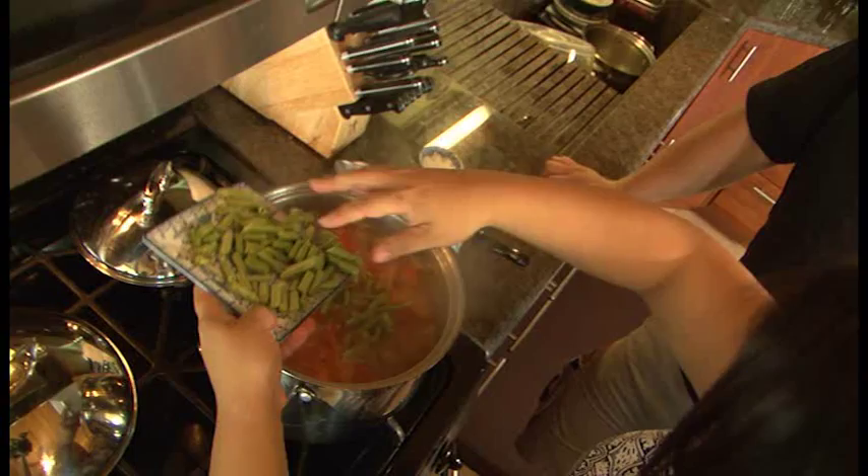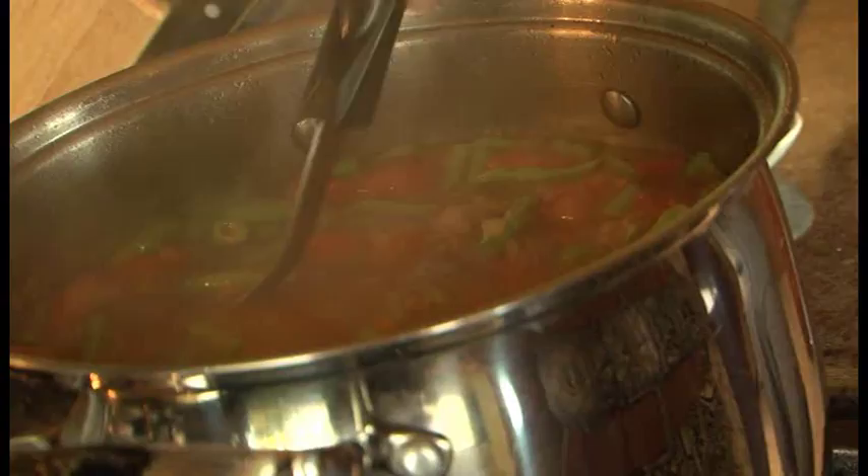And then bring it again to a rapid boil until you can see the noodles turn clear. And then once it boils, we'll throw in the frijoles. And it's done.